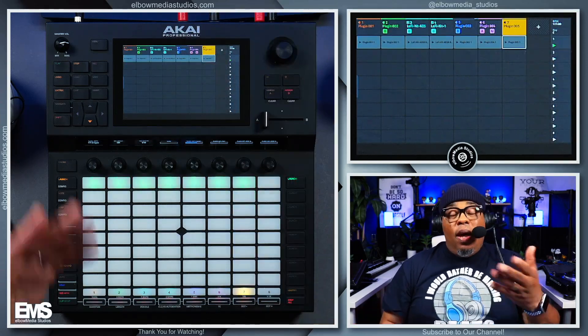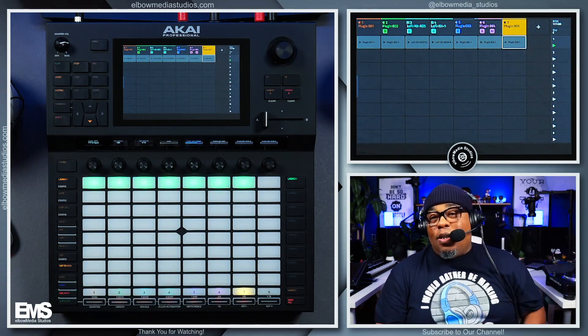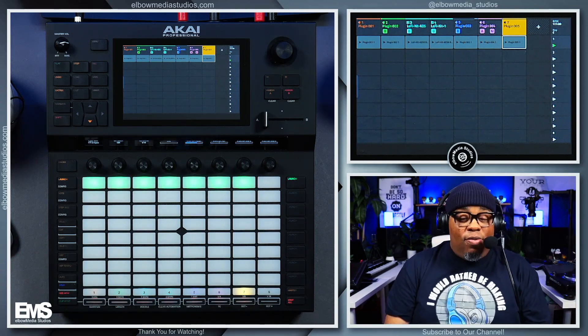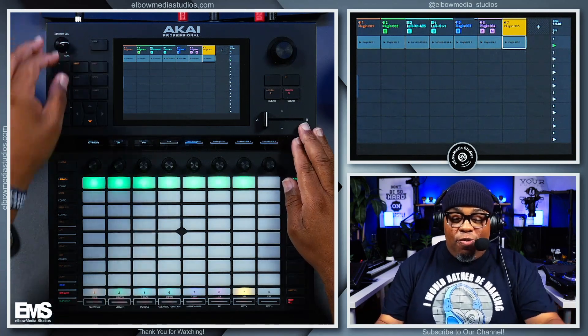Big up to that boy Pink Buddha again — y'all go check him out. I just had to come in here and holler at y'all real quick. This is truly a quick video. Let's play this beat real quick before I get up out of here.